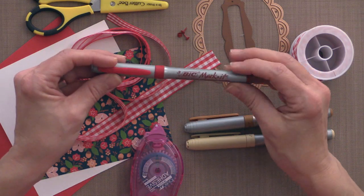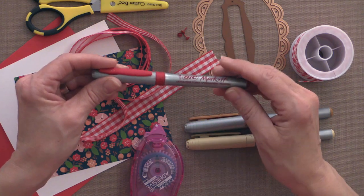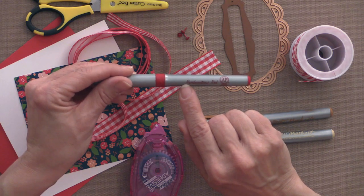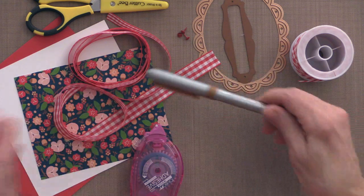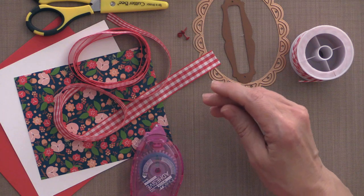I also have Bic Market markers in Ultra Fine Point — you can get these at most office supply stores or at our Amazon.com store via the Stamp TV link. The colors I'm using are Rambunctious Red, Tiki Hut Tan, and Honey Brown.